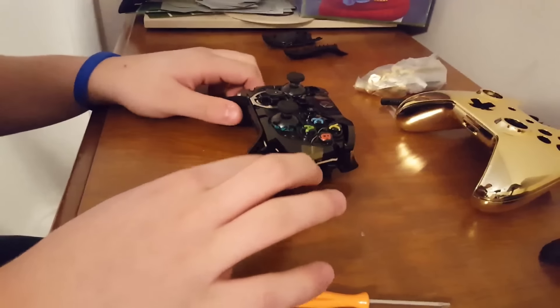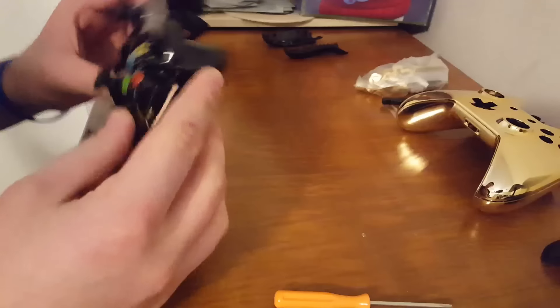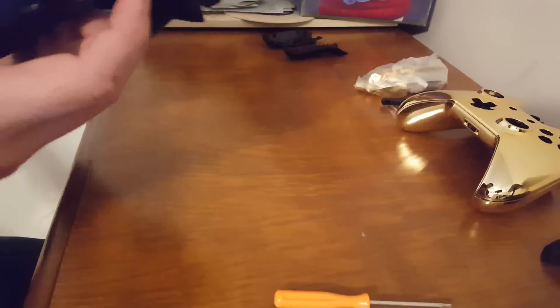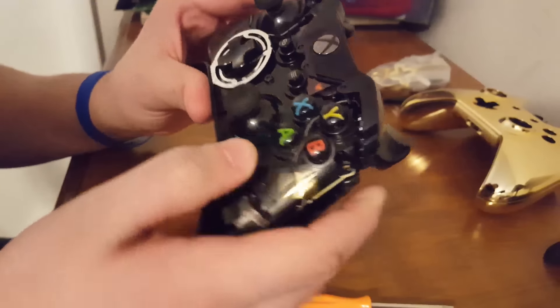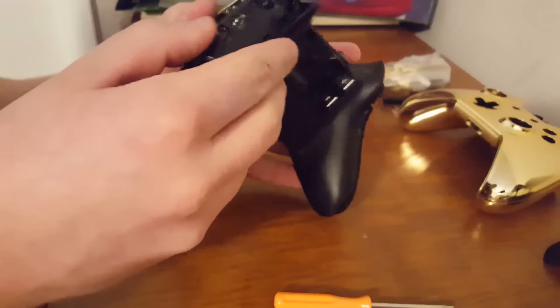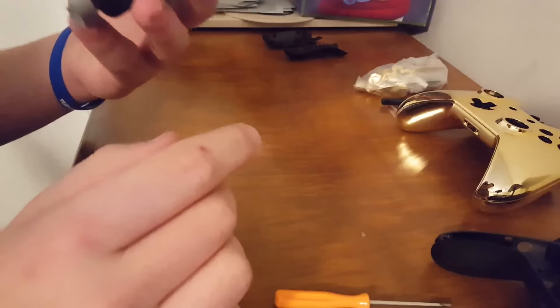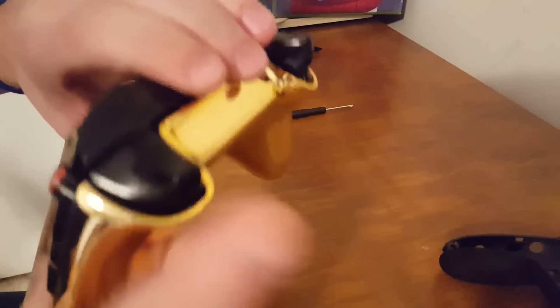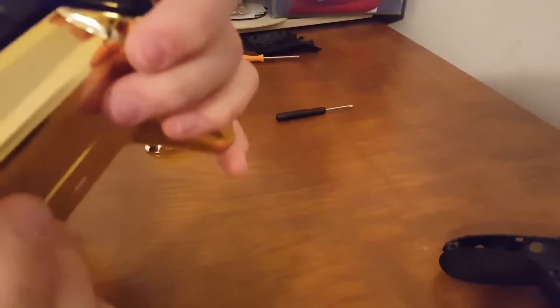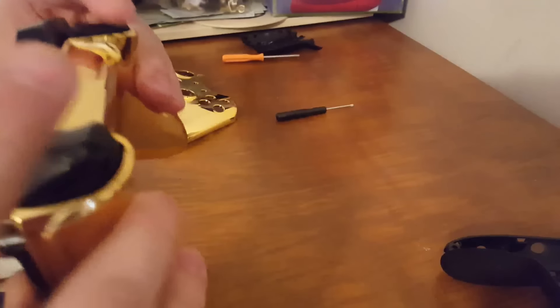I'm getting this little screw out - there we go. You could take these out but I would just keep them in, don't touch them. I think there are screws in here that I need to take out. I don't want to take these buttons out - oh wait, I could just take the back right out. Okay, I did not know that - this is mostly somewhat the first time I'm doing this. What you want to do is put the motherboard in here and hit the triggers so they slide into place.